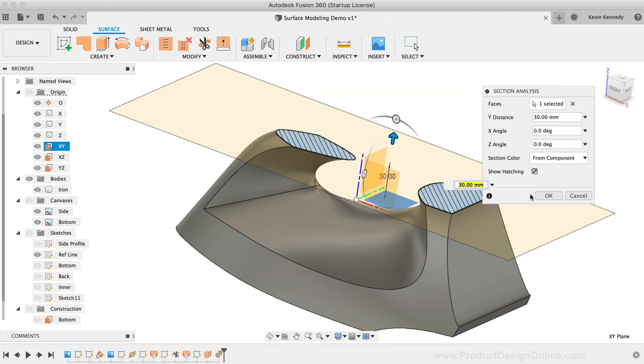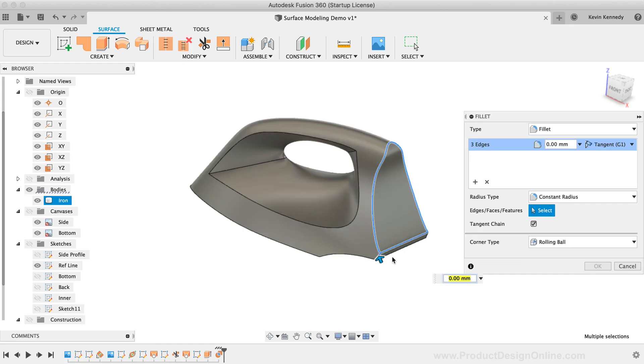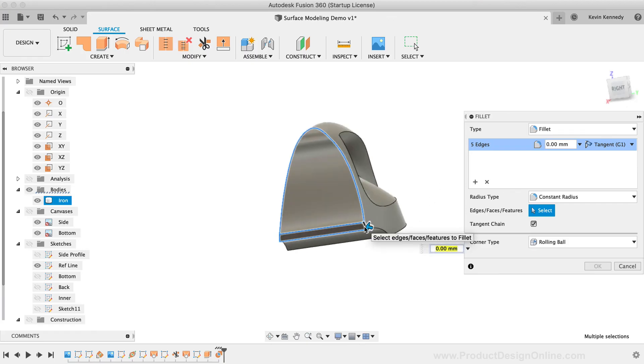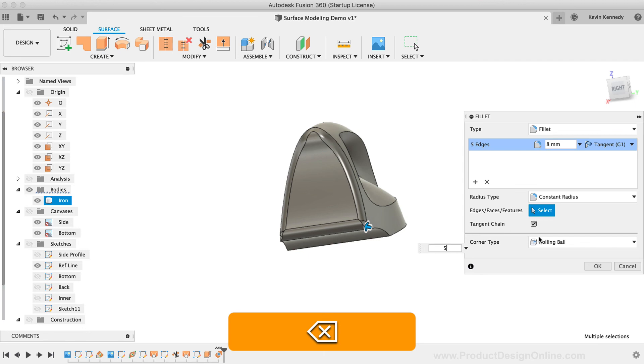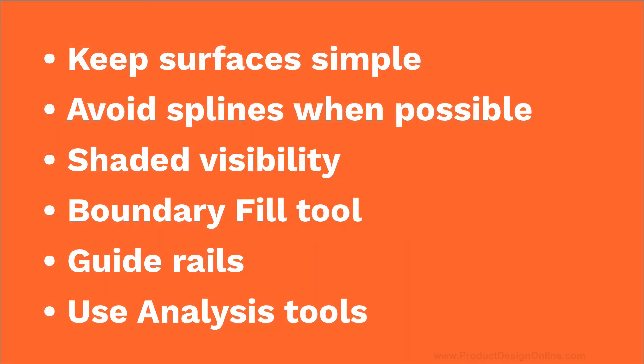Here are some key takeaways for those new to surface modeling in Fusion 360: Try to keep faces and sketch geometry as simple as possible. Minimize your use of splines, and if you do have to use them, minimize their control points. Work with your model in the Shaded Visibility option and spend time reflecting on the contour throughout the process. Use the Boundary Fill to trim and stitch the model all at once. Spend time adding guide rails to lofts and sweeps to further define their contour. And lastly, take advantage of the analysis tools to look at your models from different perspectives.